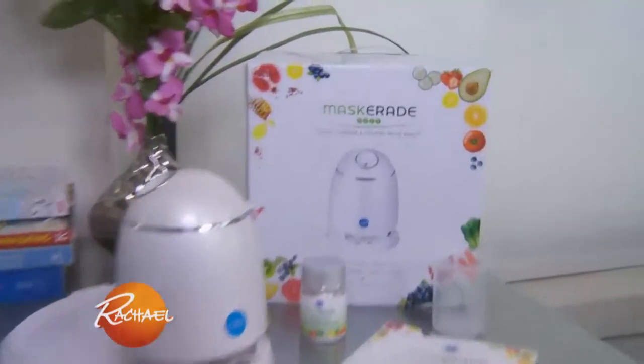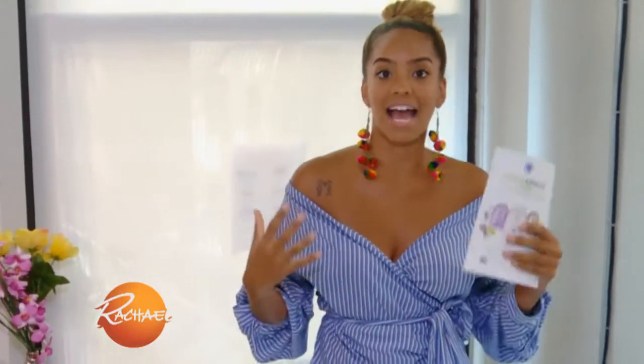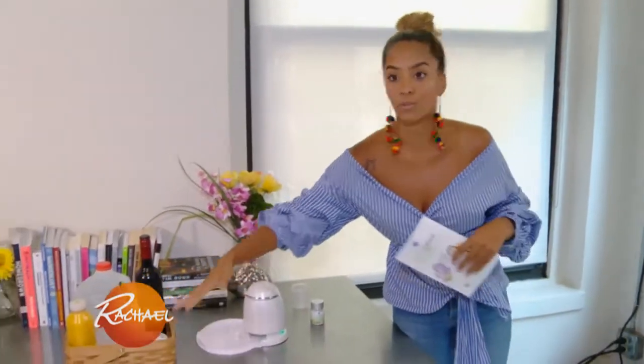Hey guys, my name is Bianca, I'm a staffer here on the show, and I wanna tell you about this really cool product I found. It's called Masquerade. You can make an organic face mask at home using any juice or vegetable liquids that you have — for example, you can use yogurt, milk, or wine.